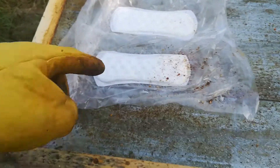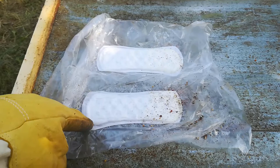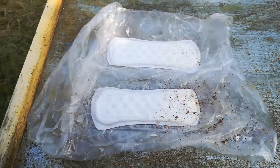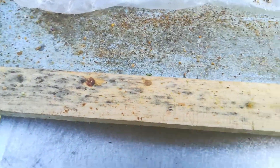I put the acid on some absorbent strips. I know it's funny, but it's efficient to do it like this. Also cheap. So let's see what we have.